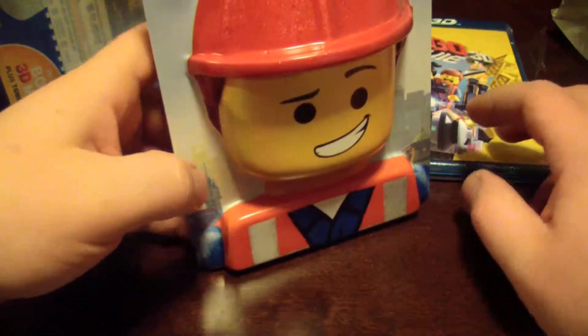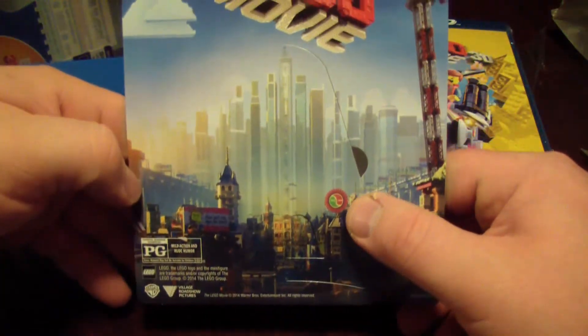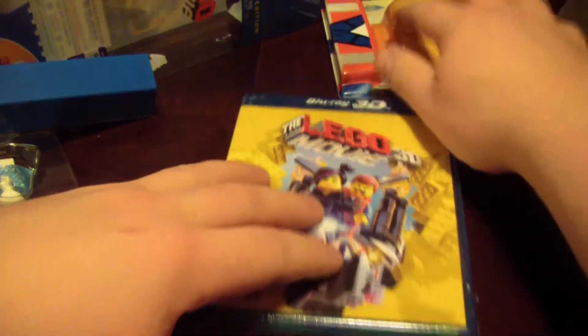You can turn this piece into like a little stand — I guess for whatever reason. The Lego Movie rating: mild action and rude humor. All right, now let's get down to business.